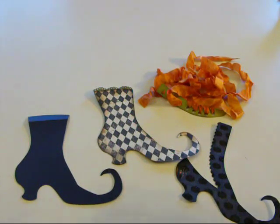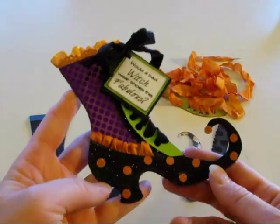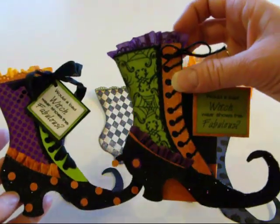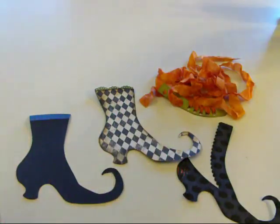Hi, this is Kimberly with My Craft Spot. Some of you asked for a tutorial showing how my daughter made this card and how I did the shoe on this card. So we're going to do a tutorial, but I'm going to make a different one in different colors.